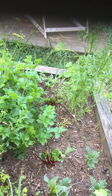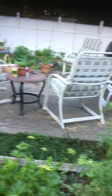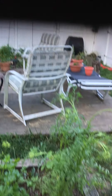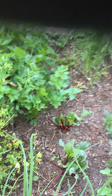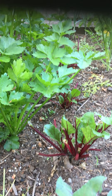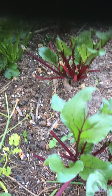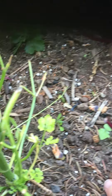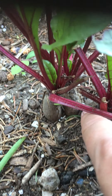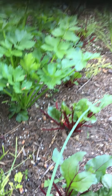Oh look, another ladybug baby — eat the aphids! The parsley is starting to go to seed but I think it's going to flower pretty soon, and I'm just going to keep it here even though the leaves aren't great for cooking. I want to see what the flowers are like. And here's the celery — that's growing really nicely.